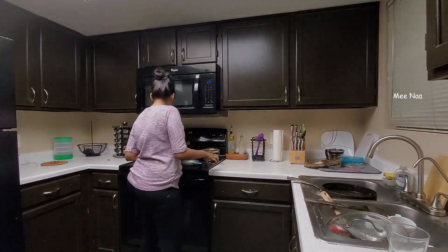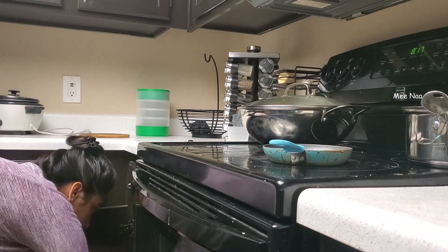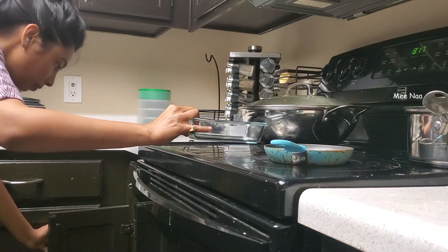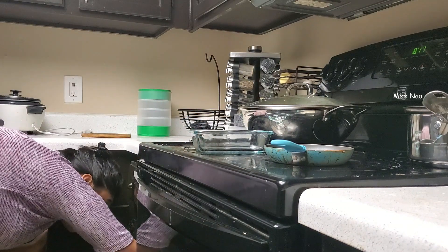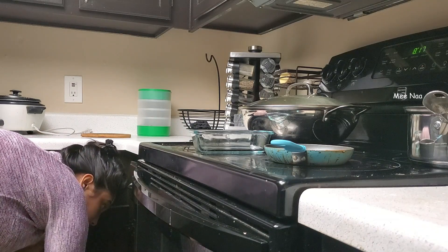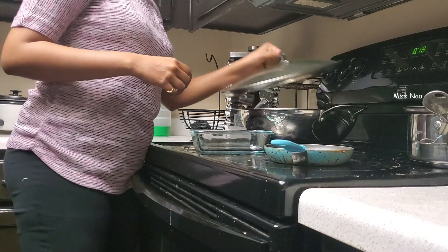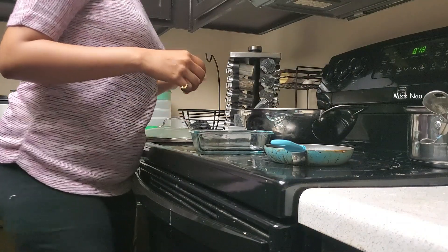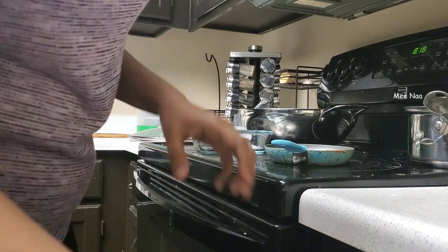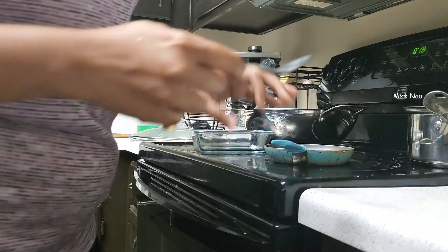First, I am going to clean my morning cooking items. I am going to put a glass bowl away, clean up the sink, and clean the glass container. I am going to heat the glass container and then dry it the next day. I am also going to dry the ice cream until the next day.